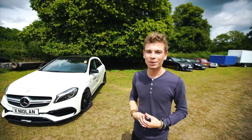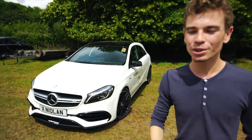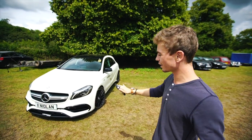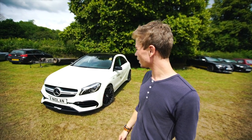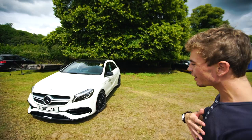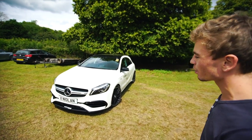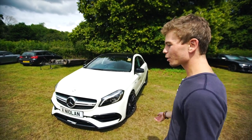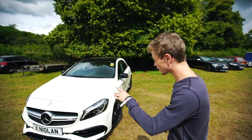Morning guys. Welcome to another experience video. Today we are concentrating on this - a racechip tuned A45 AMG. We're going to tell you more about racechip, the company, and everything in a tiny bit. But first of all, the Mercedes A45 AMG. You guys know the car - five-door hatchback. This has been a really good selling car. I love them, I think they're very cool. I think AMG are making great products at the moment. So we're going to walk you around all of the different aesthetics of the outside, then bring you to the engine, talk about racechip, show you the inside, and then take it for a little drive.